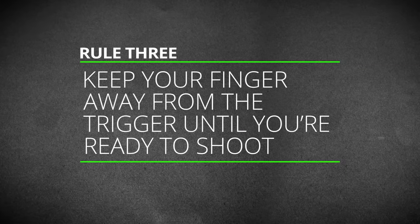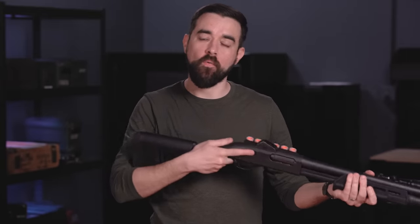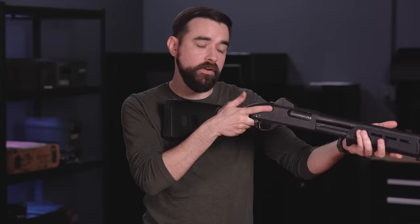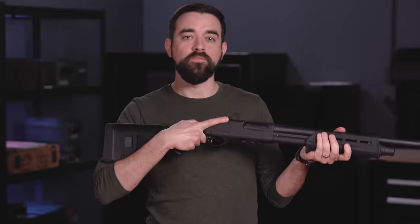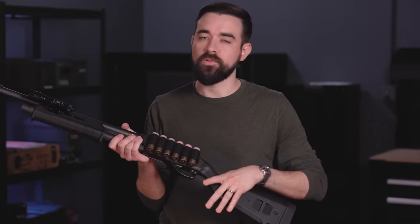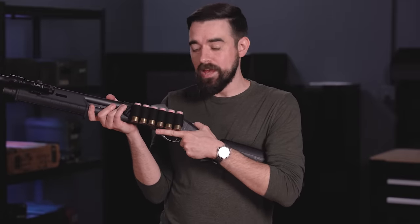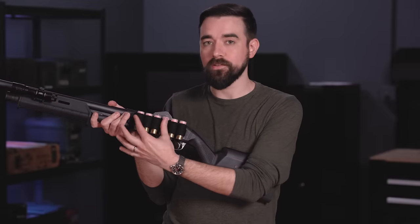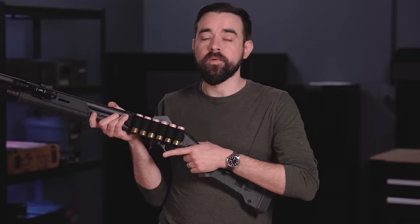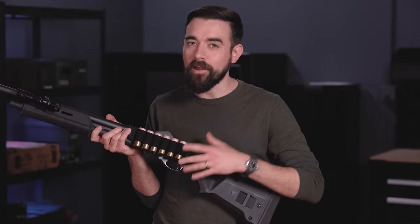Anytime we're gripping the shotgun but we're not actively aiming at a target and preparing to fire, we will have our trigger finger straight and glued to the side of the receiver. We don't just want our finger off the trigger — we want it as far away from the trigger as we can reasonably get it. If you're left-handed and you've got a side saddle on your shotgun, you will have to adjust that technique. Just make sure you have a resting place that your finger calls home that is not on the trigger.